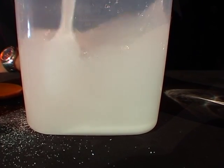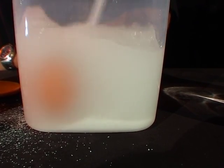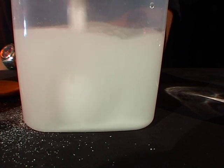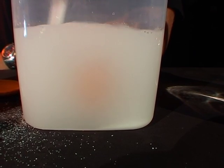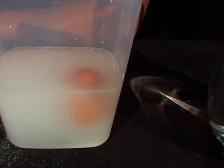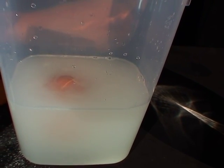Now this can take a while so you might need to be a little bit patient. All right, so now that we've got all that salt dissolved in the water, you can see that our egg has floated to the surface.